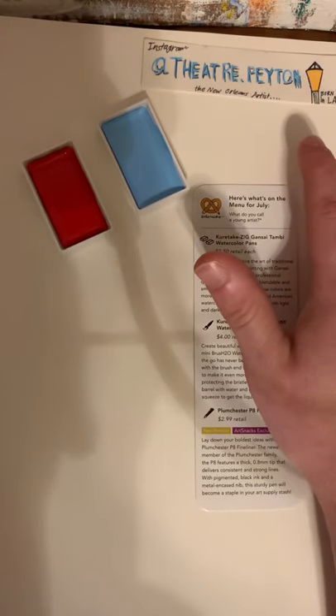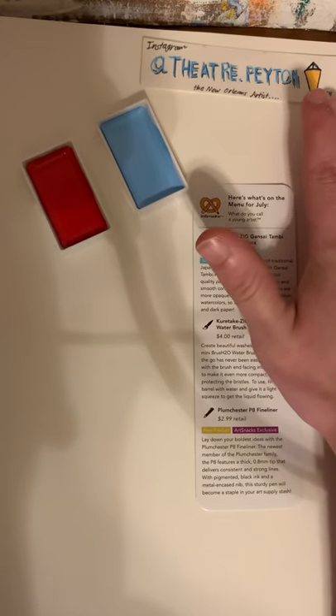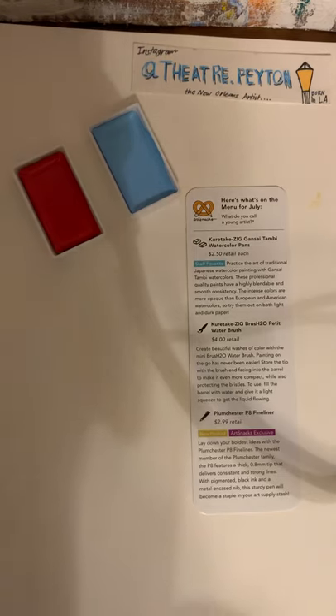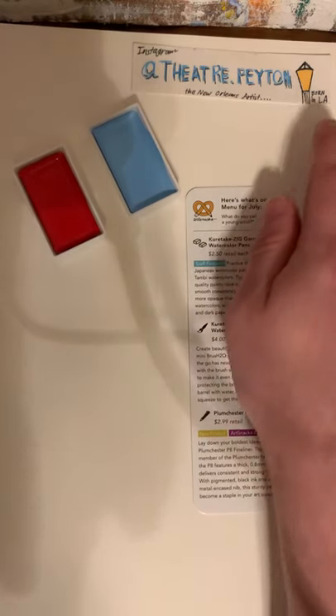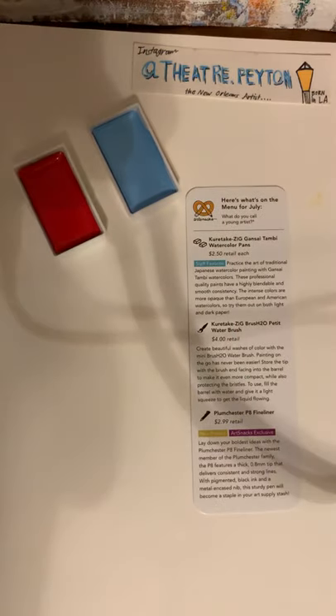My Instagram handle is up here. I am known as the New Orleans Artist on ArtSnacks Mix. If you want to sign up today for free, go to mix.artsnacks.co. Born in Louisiana — that explains the New Orleans-like street lamp.